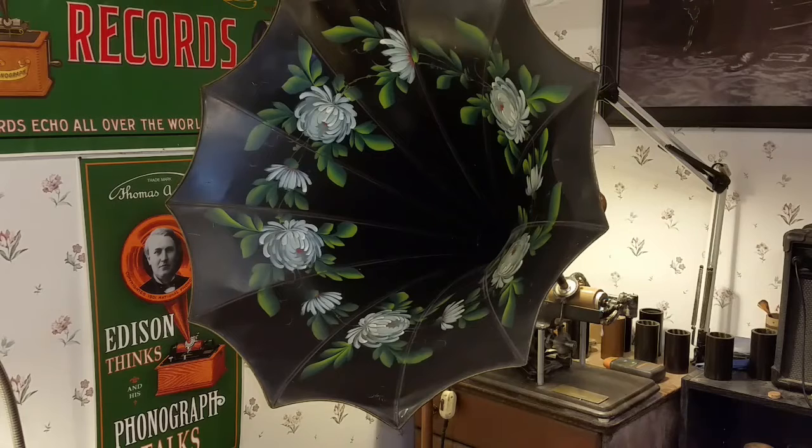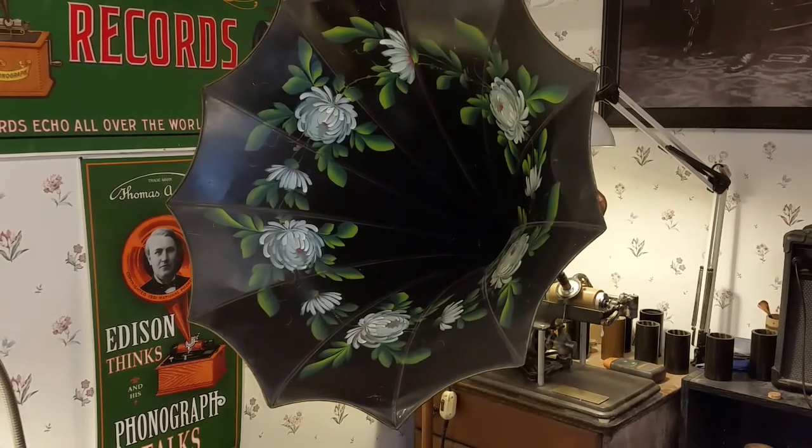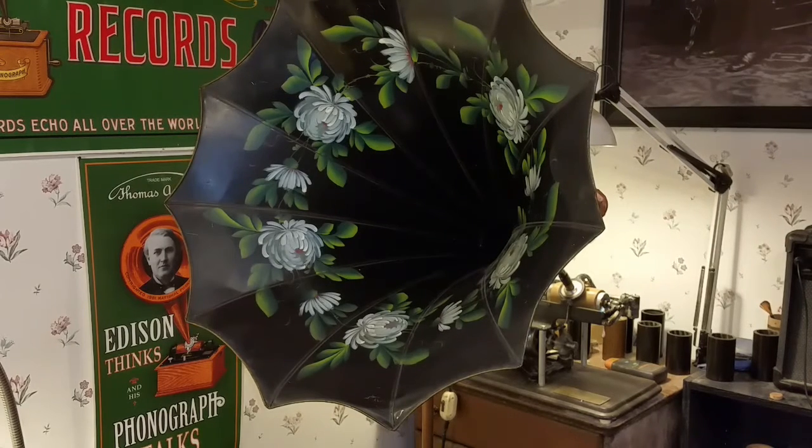Greetings! Benjamin J., the Victrola Guy, with another in the series. Well, some new cylinders have arrived. I just wanted to do a quick test recording. This is a brown wax cylinder. I've got seven of these and six black wax and six new dictation cylinders.